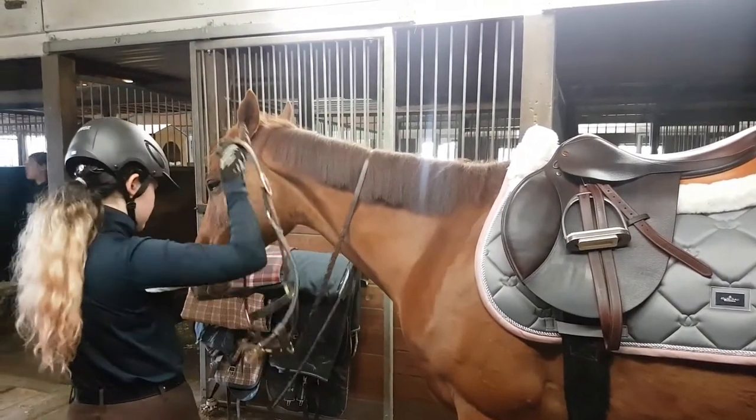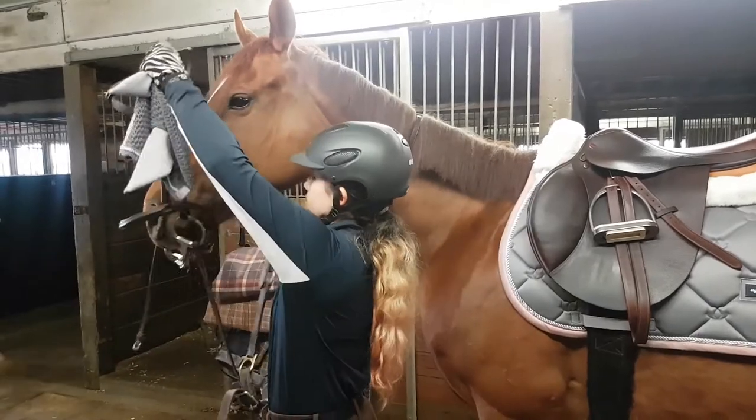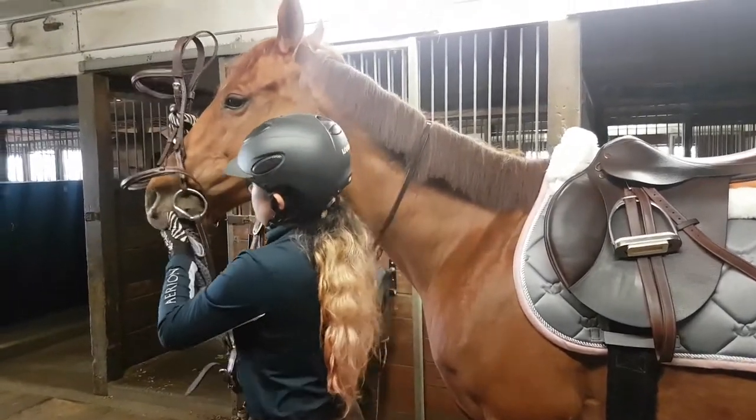This is the Equestrian Stockholm bonnet that came with the saddle pad. I believe this color is called dusty pink.